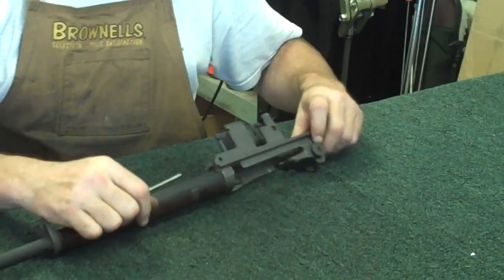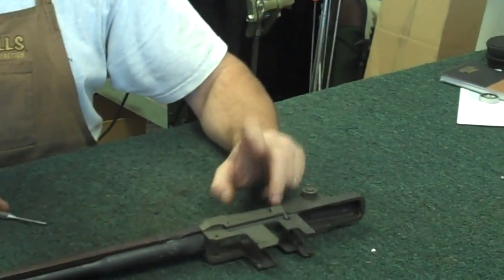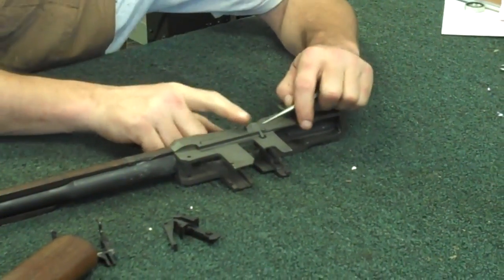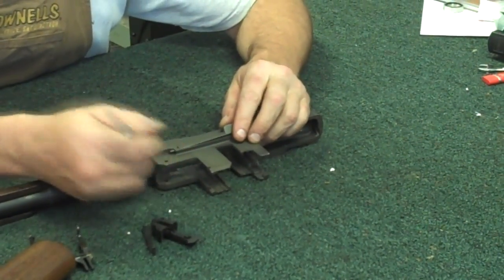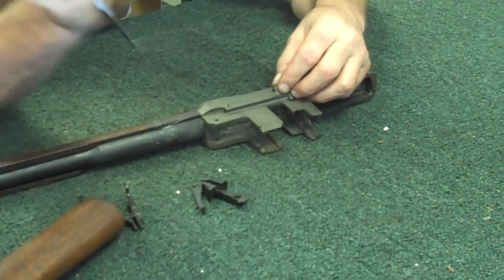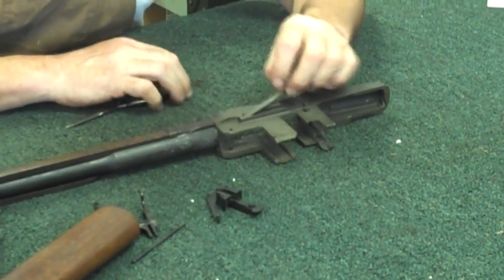The last part you can remove is this little cartridge clip latch over here. Get another small pin, push down and hold that, and slide that forward. Grab the head of that pin and get a little pair of needle-nose pliers to work that loose too.